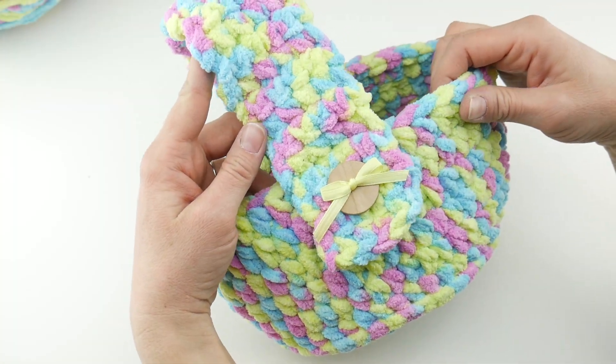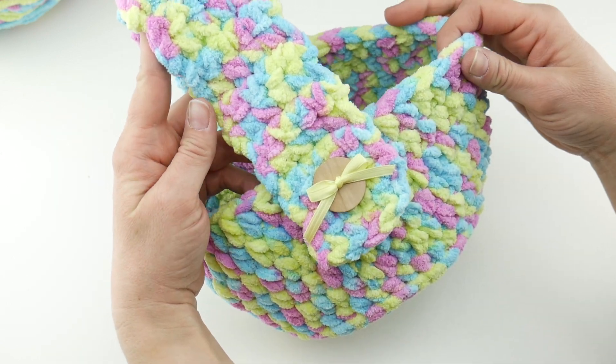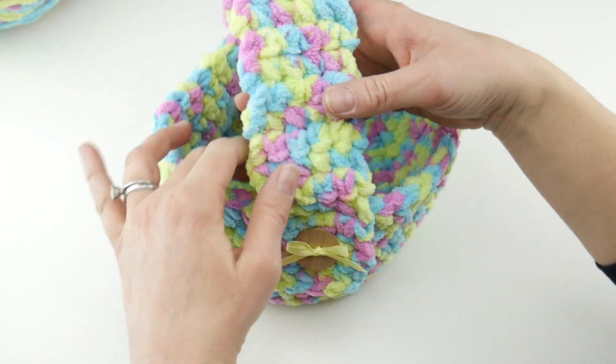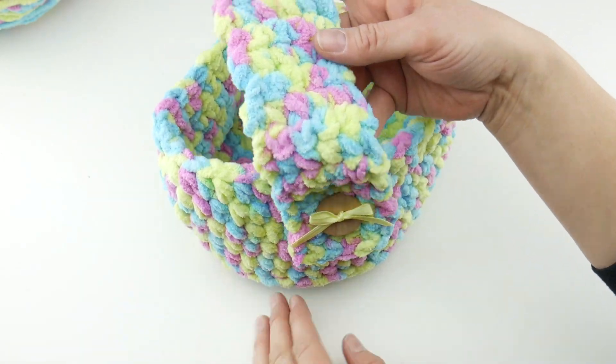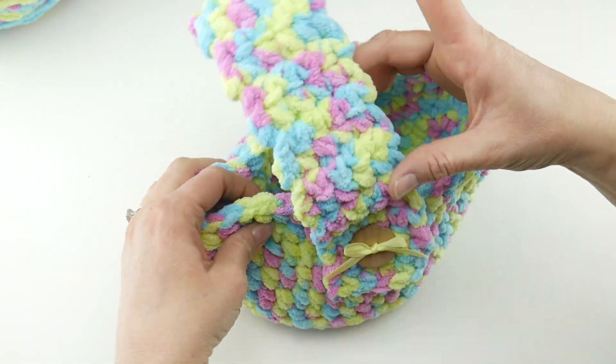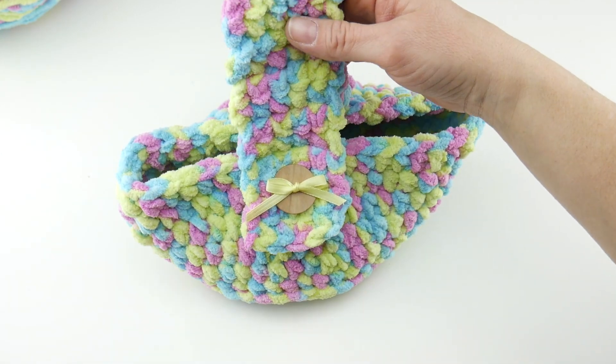Hi everyone, it's Jennifer from Fiber Flux. In this video we're going to learn how to crochet this super cute plushy watercolor Easter basket. This is such a fun little project. You can make a bunch of these up for people in your family. You could even put a little snap on this and carry it like a cute little girl's Easter purse.